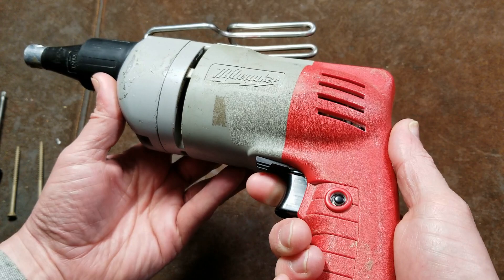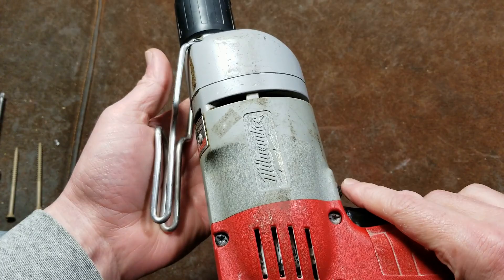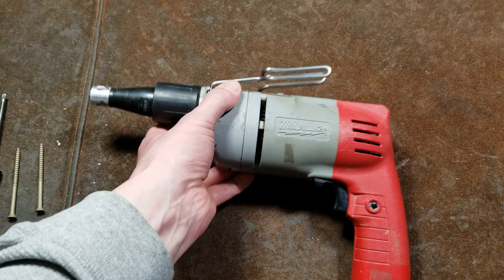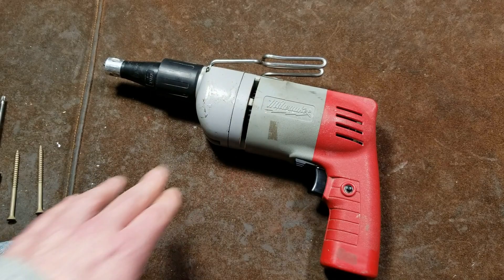But it does still operate properly. It's a good drywall screwdriver, but it definitely wasn't one of Milwaukee's best showings. The biggest issue is the weight — this thing is almost a foot long from the nose to the back. It's 2500 RPM with a 5-amp motor so there's plenty of power, but modern ones are 4000 RPM, run a lot faster, and are more compact and a lot lighter weight. Those are the big differences.